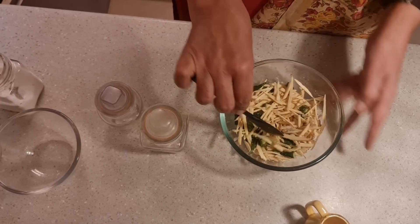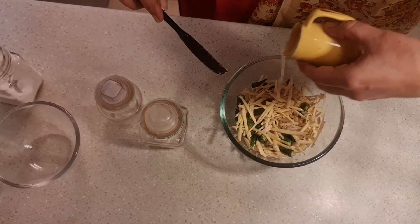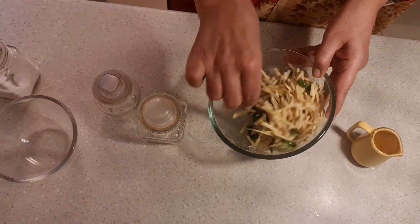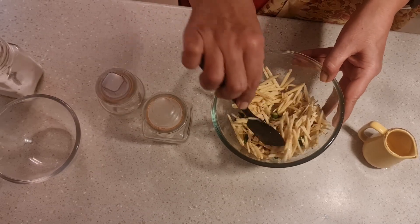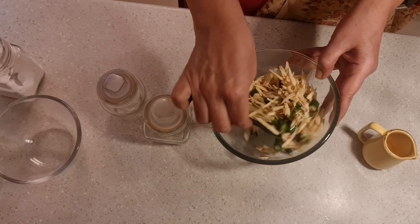After mixing it well, we will add lemon juice — about 3 to 4 tablespoons of lemon juice. Mix it well so that the lemon juice and salt are coated evenly over everything.